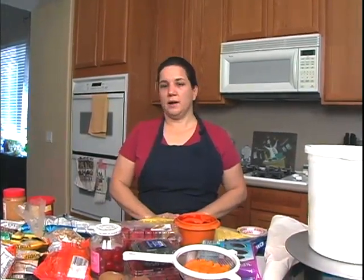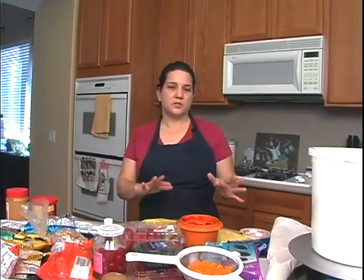As we prepare to decorate each cake, I'll show you all the little tips and tricks for each one. So let's get started.